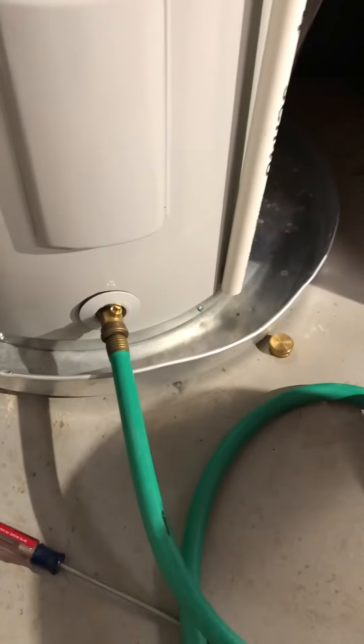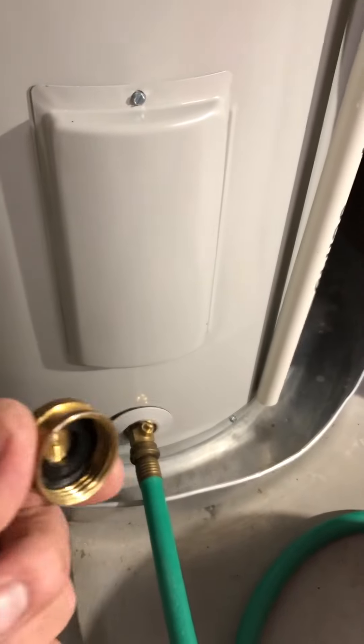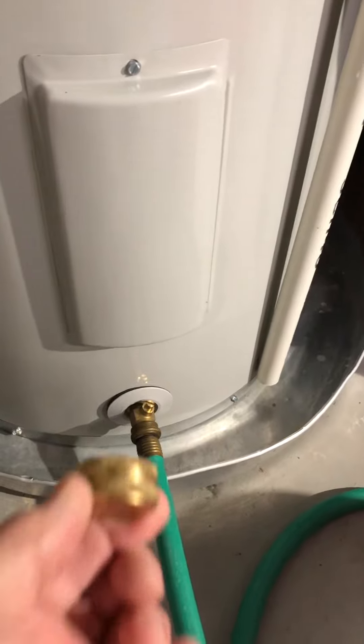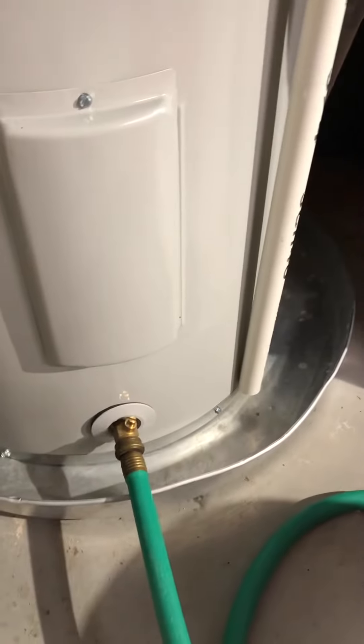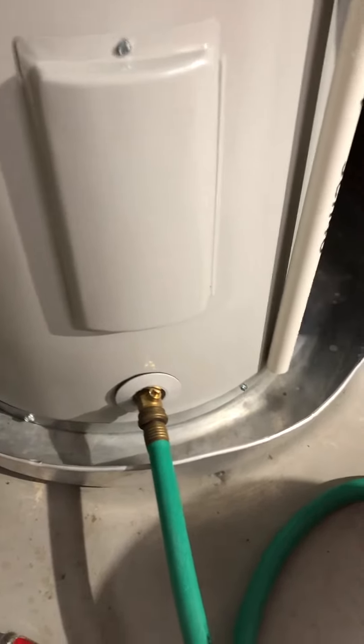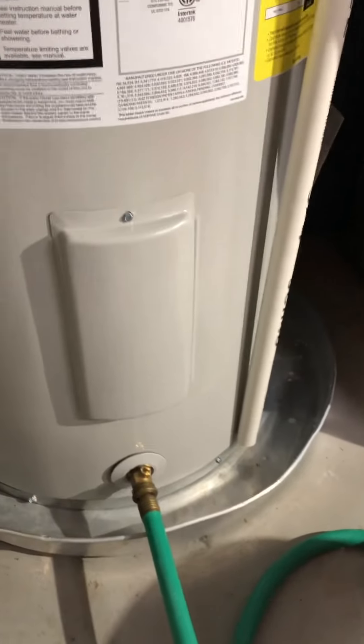I also put a cap on this once I take the hose off — I thought it was a little additional protection against leakage. You saw how easy it was to turn that valve on, so I just cap it. I also have a pan here that I have plumbed to my sump pump pit, so if there's a leak, the water goes safely into the sump pump pit.